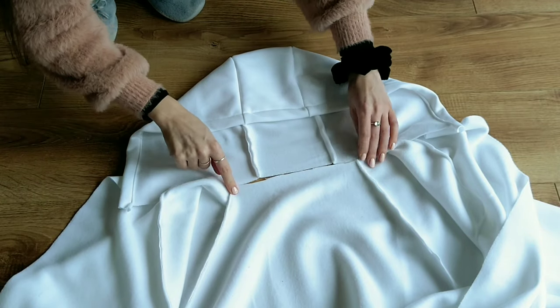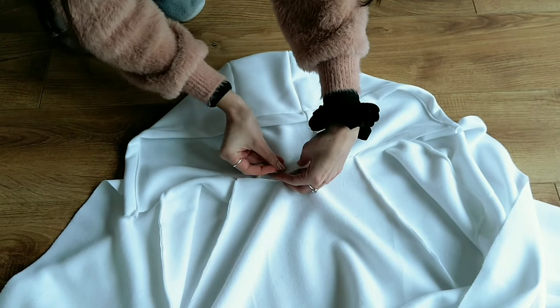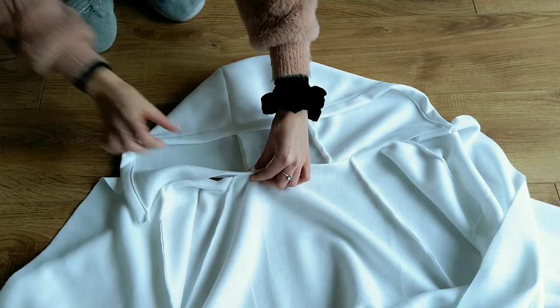Once the sleeves are closed I'm attaching the hood to the jumper, making sure that the center of the hood matches up with the center of the back piece.